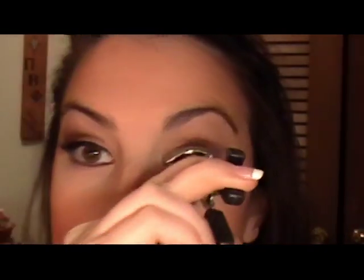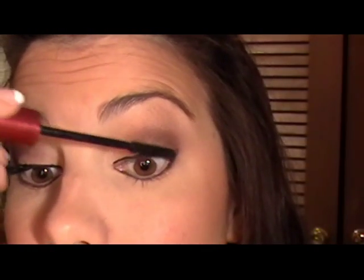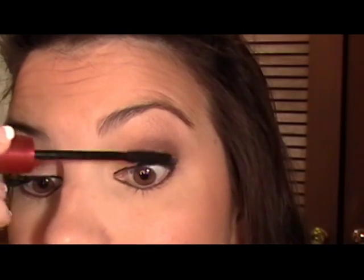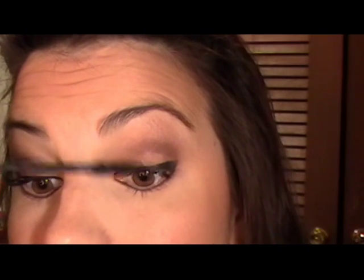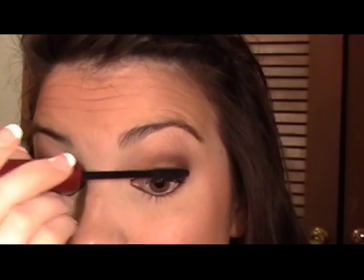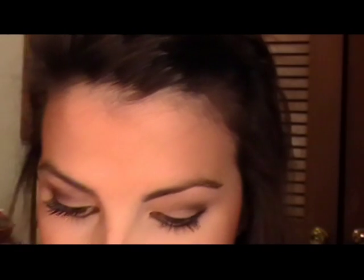Then I curl my eyelashes with my e.l.f. eyelash curler, and I really rotate my mascaras — this happens to be the CoverGirl Volume Exact. Lately I've just been using a lot of false lashes, and it's not always the whole strip. What I'm going to put on is just the half strip that you put on the outside to give you a little more fullness there — when I do that, your mascara doesn't have to do as much work. These are the lashes I'm talking about — you can see they're not the full strip, they're just really short. I squirt the glue on and use the tip to spread it along, then let it get tacky before putting them on.